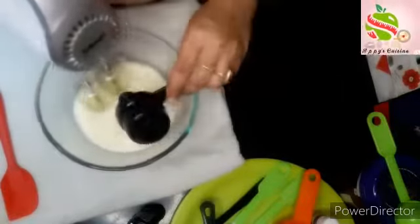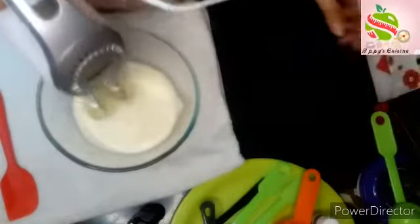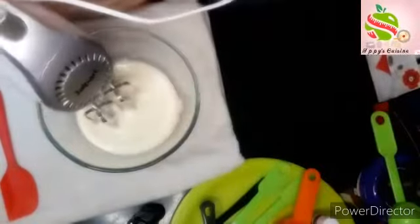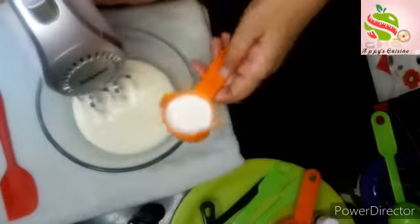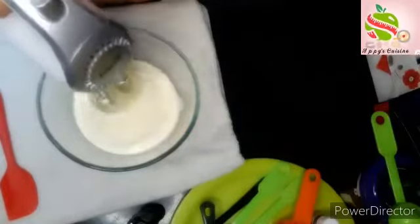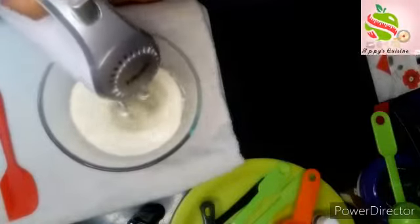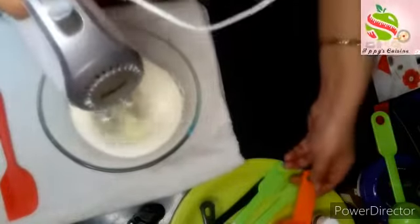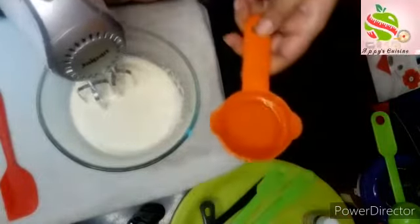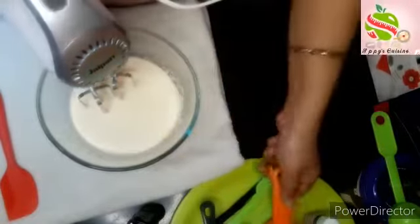Add the powdered sugar. Now I will add some milk — I have taken here 1/4 cup milk — and mix it again. Then add 1/4 cup white oil. You can also use butter here. Mix it again.